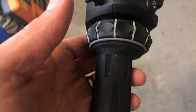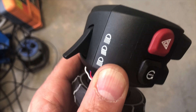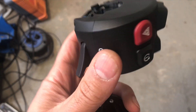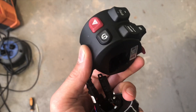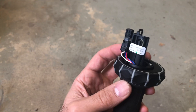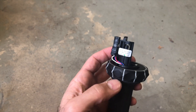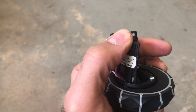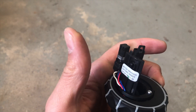This part is just pushed in, so you can separate these two buttons and you'll end up with this part. If you can't get it out, there is a lip — if you push it towards the center you can slide this out.